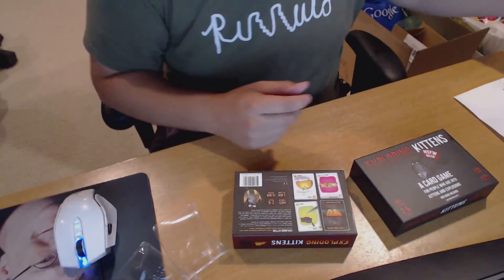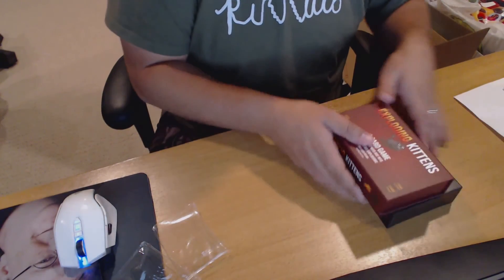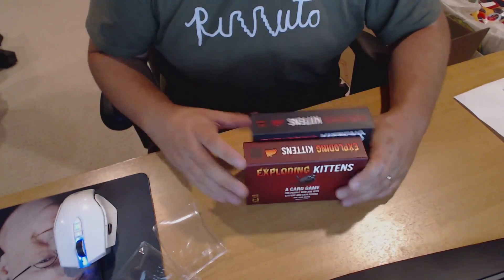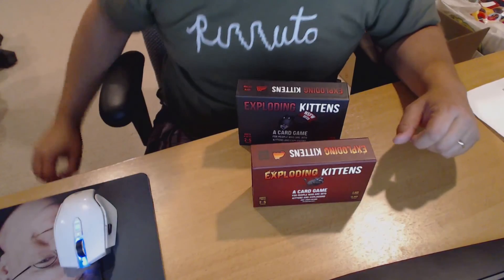So they didn't have to do that at all, and I wouldn't have been angry. But just that extra little thing. All in all, I can't wait to actually play this. I'm pretty excited. I love it.